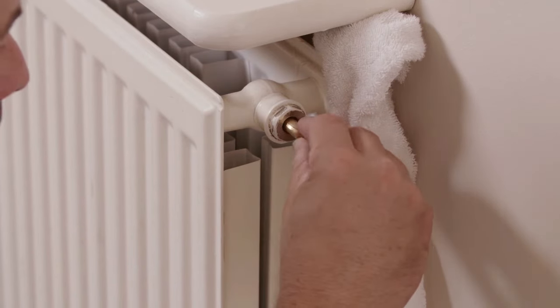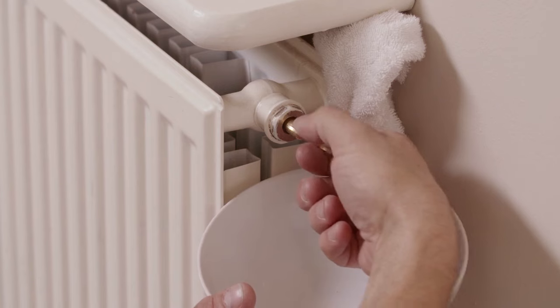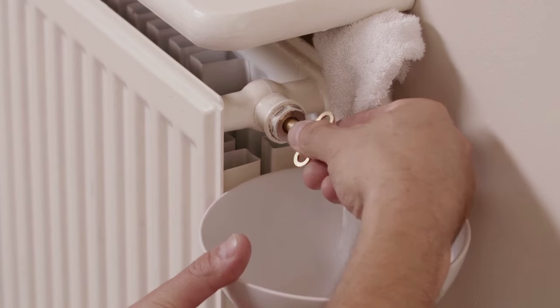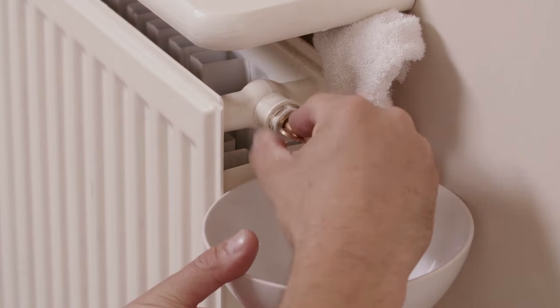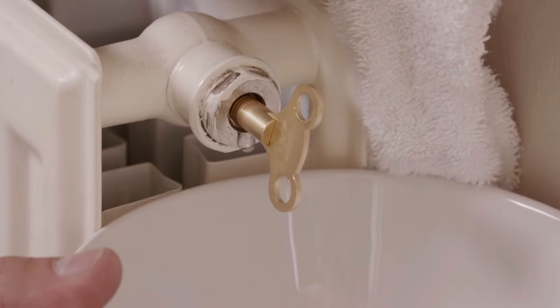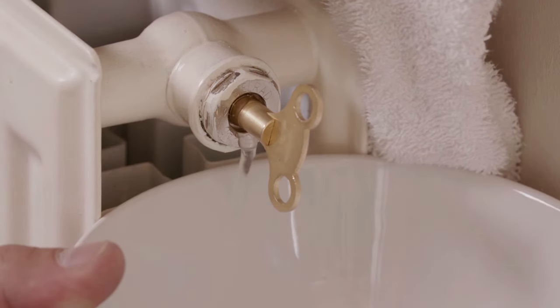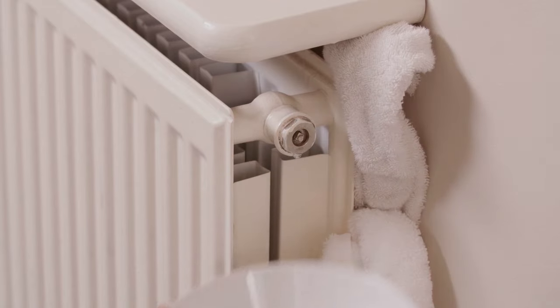Place the radiator key into the release valve and carefully twist it one or two turns anti-clockwise. The radiator will hiss as the air is slowly released. If the valve accidentally comes out, use an adjustable spanner to replace it. Once all the air is released, after a few seconds, the hissing will be replaced by a gurgle, and water will start to ooze or spray out. When this happens, you'll need to twist the key clockwise and close the valve.